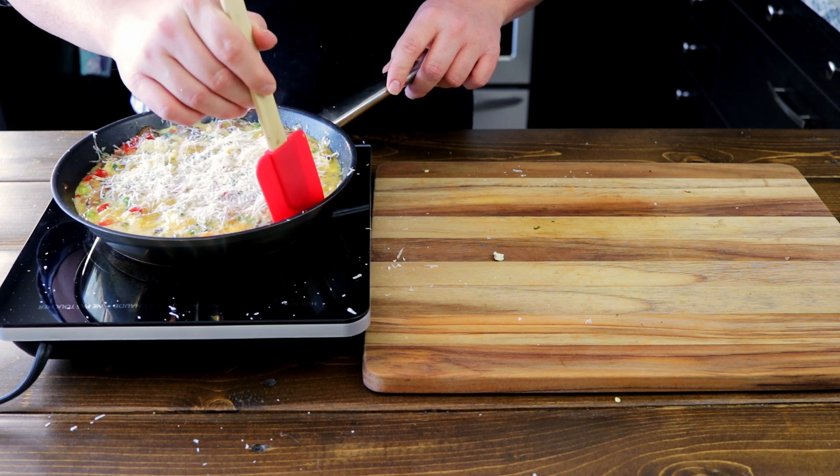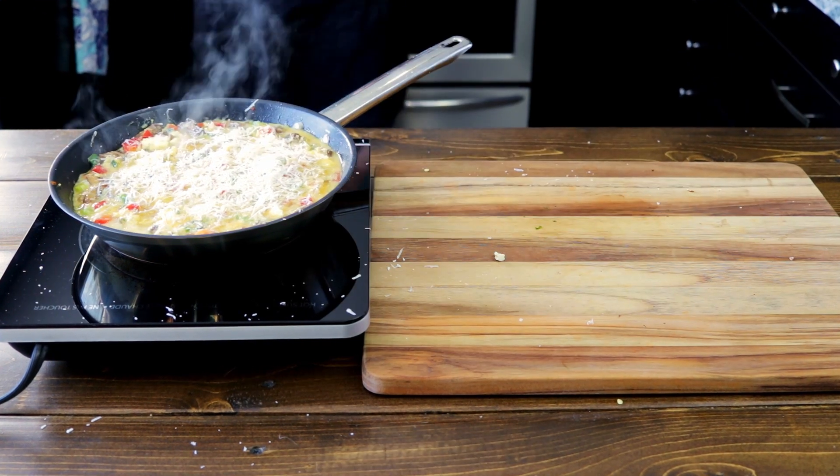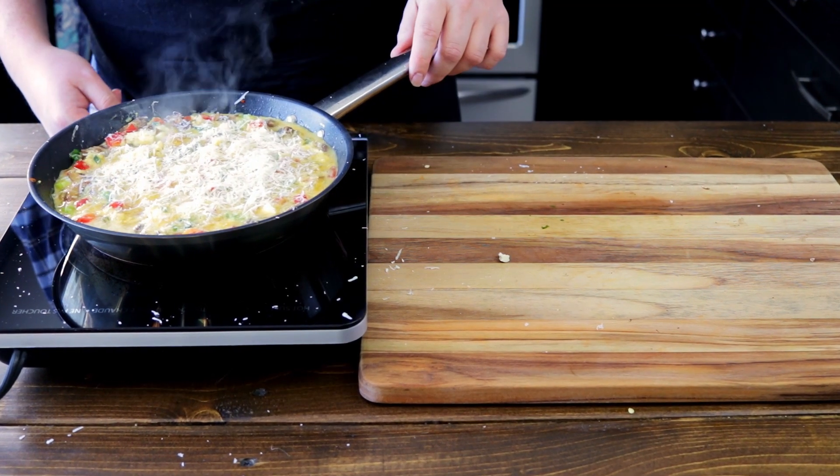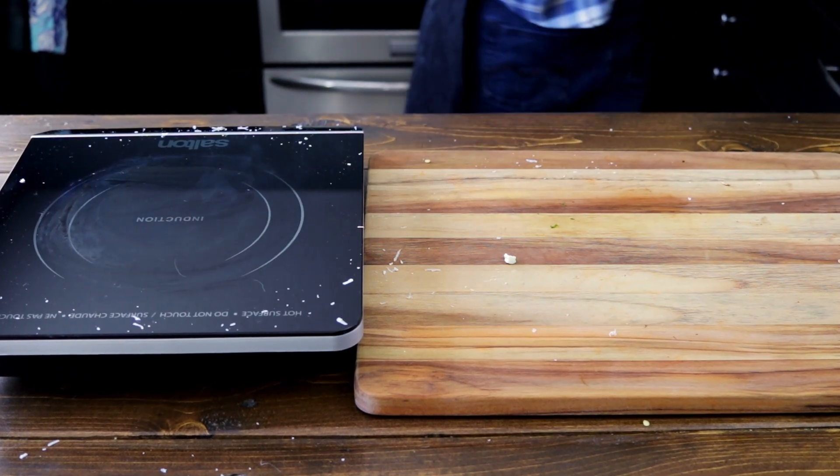The goal is to keep this on the heat so we cook our eggs on the bottom, and then we'll finish this in the oven. Now let's move this under the broiler on high. You'll know it's done when your cheese is golden and your eggs are firm to the touch. Make sure you keep an eye on this — it can burn really quickly.